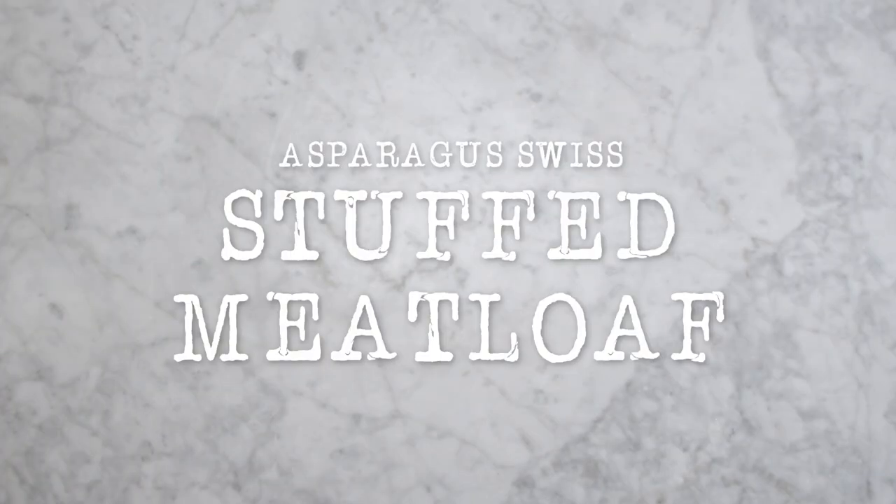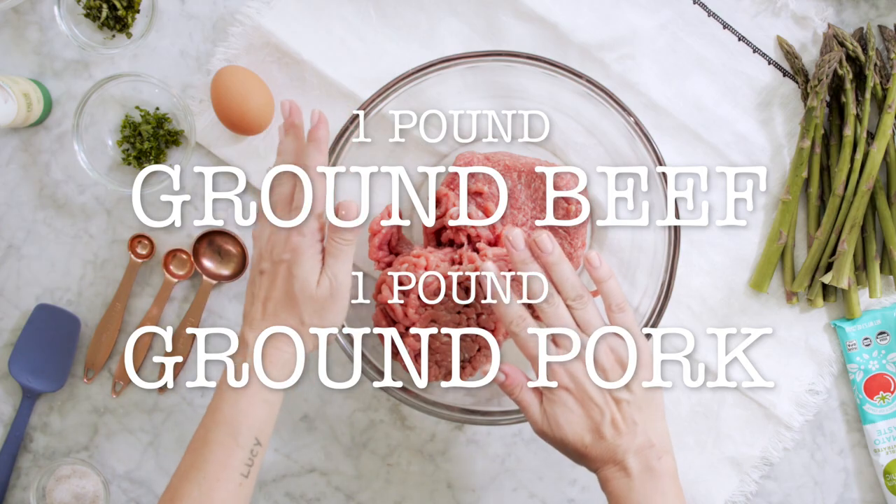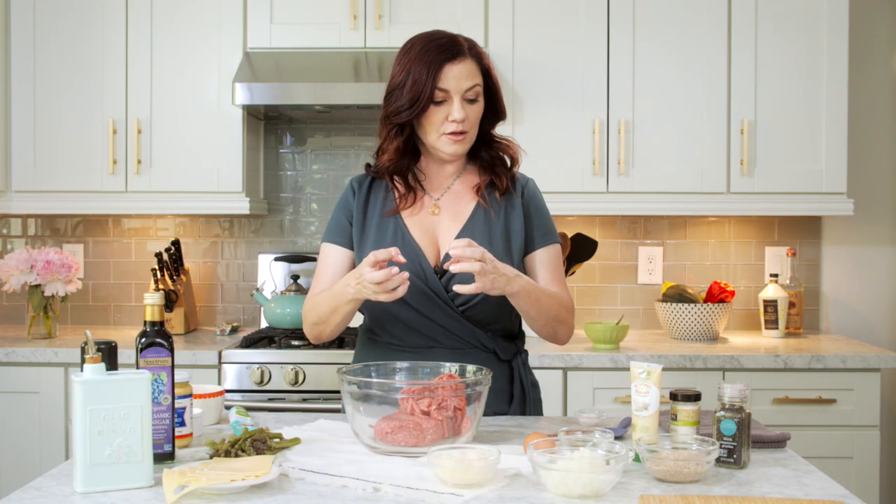Welcome. Today we're going to make a meatloaf. We have a pound each of ground beef and a pound of pork, and we're going to add to it all the things that are going to make that meatloaf yummy.